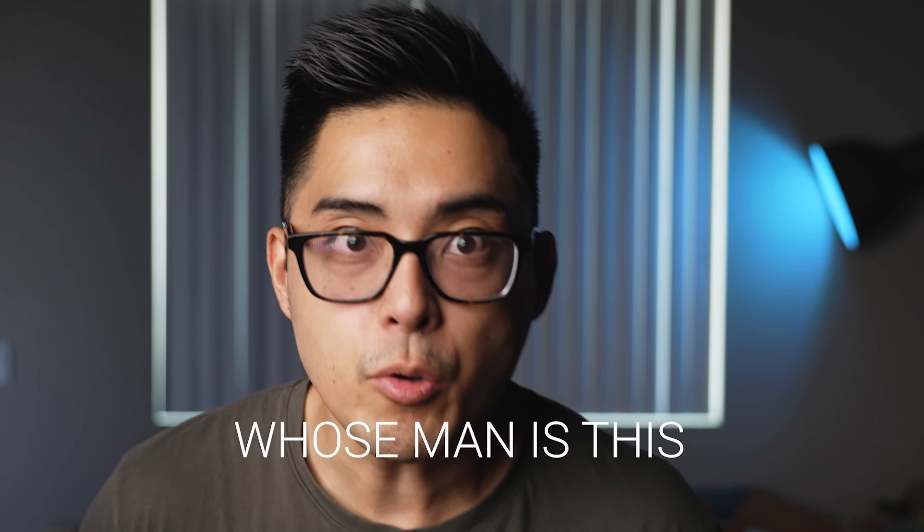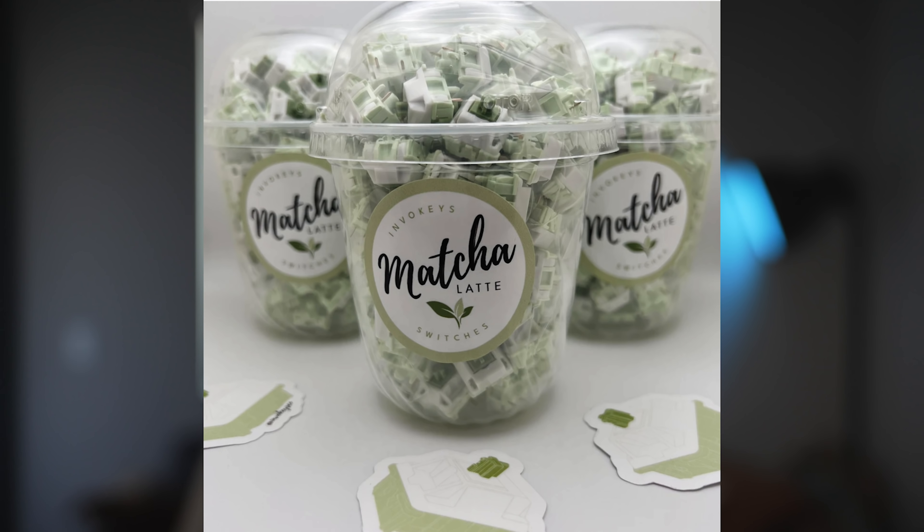Hi everyone, welcome back to the channel. This is Andy Nguyen, and I told you before that I don't typically do switch reviews — I lied. Today we're showcasing the Matcha Latte switches by InvoKeys. They are a new switch by Athleon and you're gonna want to hear about this. I'm very grateful to InvoKeys for sponsoring this showcase. My opinion is always my own — they never get to see the video before it goes live. So let's get into it.